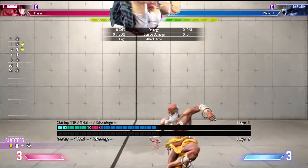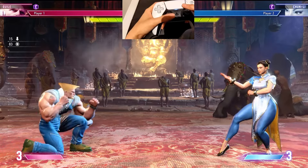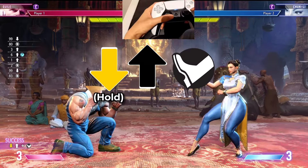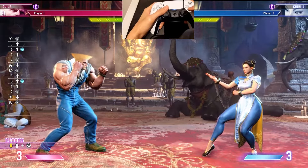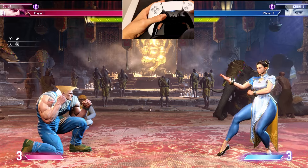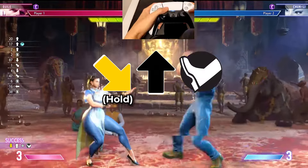Up charges are often used for attacks that hit the opponent out of the air. To do this motion on the analog stick, hold the stick on the down direction for a second, and then hit up and an attack. With Guile, hold down and then hit up and kick to make him do a flash kick. This motion is done the same way regardless of which side the character is facing. You can also do this move by crouching backwards so you can get the charge motion while blocking.